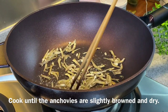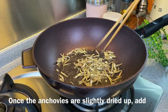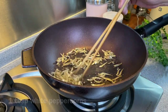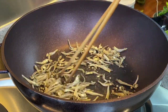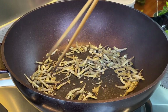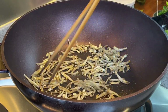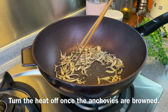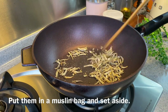We just want to slightly brown them and dry them up a little. When the anchovies are slightly dried up, we'll add in 1 tablespoon of white peppercorn. Keep moving them around — we don't want to burn them. There's no need to smash the peppercorn; we just want a little bit of peppery taste to the stock without making it too spicy. Now that the anchovies are browned, turn off the heat, put them in a muslin bag, and set them aside.